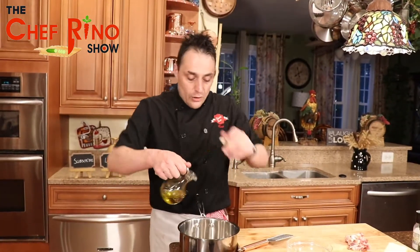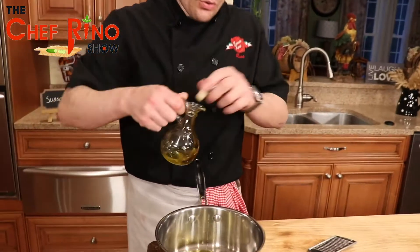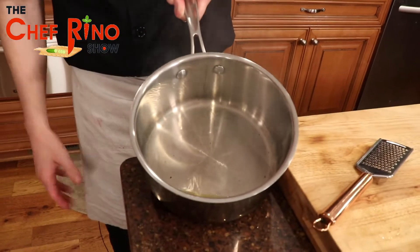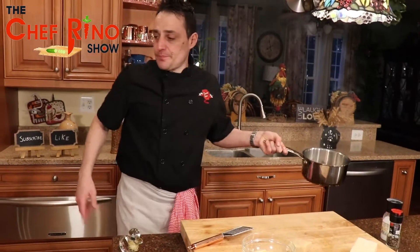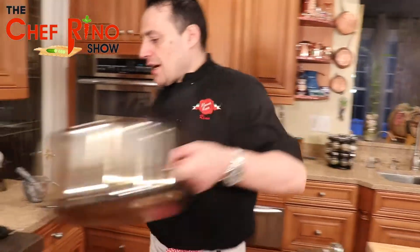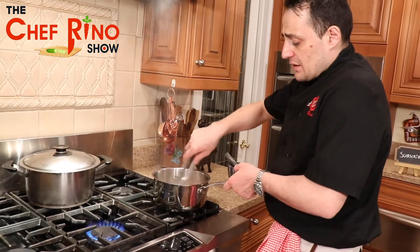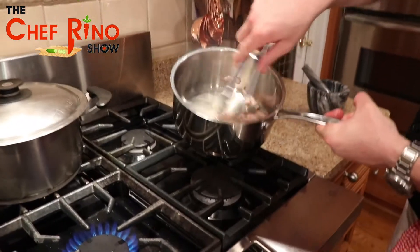Now we put olive oil in the pan — come here guys, look inside, beautiful. Don't be shy with the olive oil. See it's nice and popping? Now we get the pancetta and put it in there. You want the pancetta to be nice and crunchy — that's the trick. It needs to melt and get nice and crunchy.